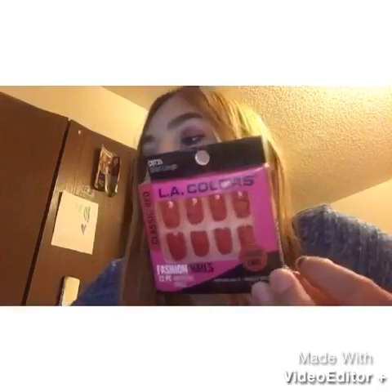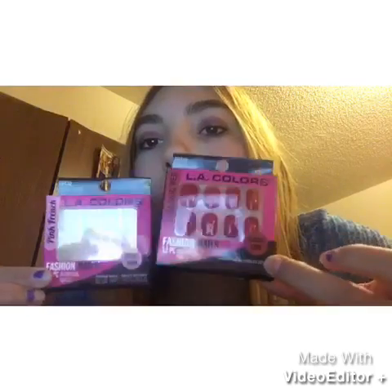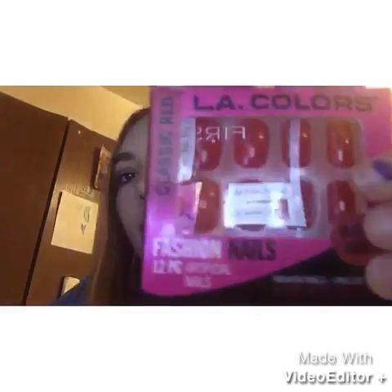The next thing I wanted to haul — I got these nails at Walmart. This doesn't have glue included, so I had to buy glue too. I got these for my friend for her birthday. They were 98 cents at Walmart, so not bad. They're a shorter cut compared to the longer acrylic ones. The press-on ones don't stay on that long, so I wanted to get something that would stay on longer.